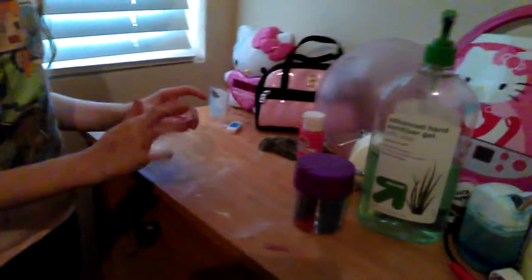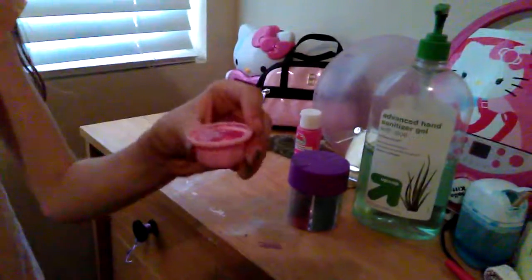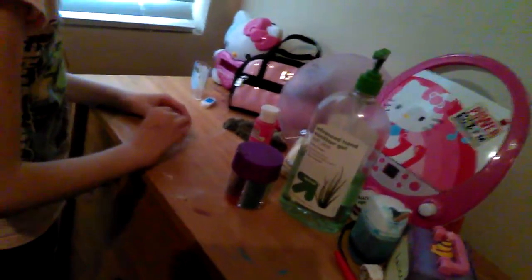So we have a little measuring thing. We're going to do a little bit of the paint and then the rest of it with hand sanitizer. Now you're going to get something to mix it — oh yeah, and you're also going to need water. You can use a paper clip, which I'm going to use, and then you're just going to mix it up until you think it's thoroughly mixed.